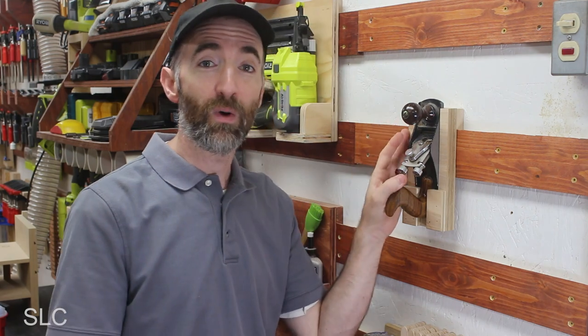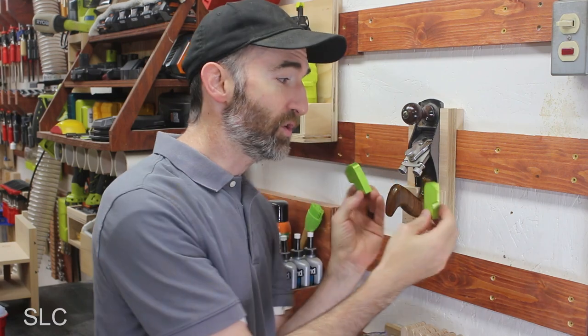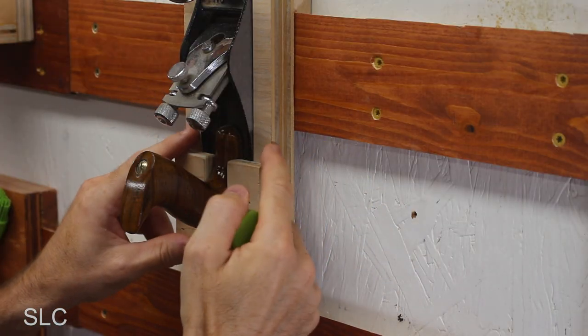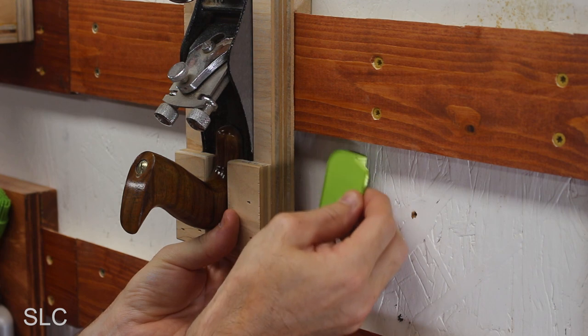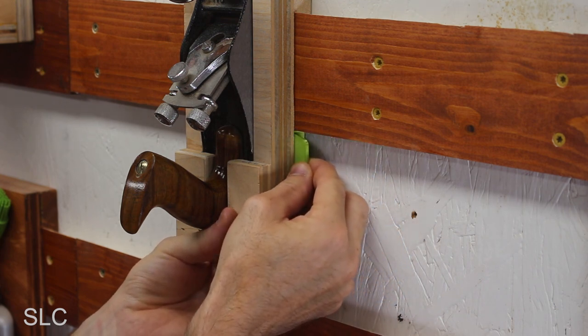I've cleared off a little space in my cleat wall to show you exactly how to install these. These come in two different styles so you can have one on each side, but in most cases one should be good enough. To install the locker, put the holder up on your French cleat, then take your locker and position it so that it's bumping the bottom of your cleat and sitting right behind the holder.